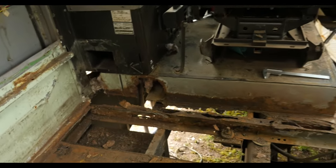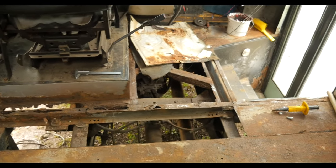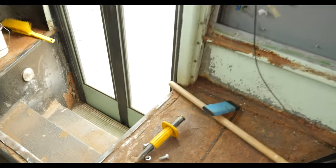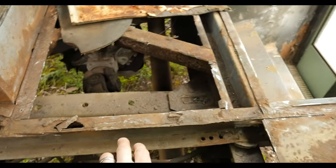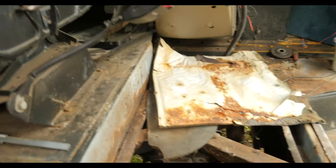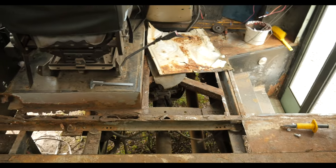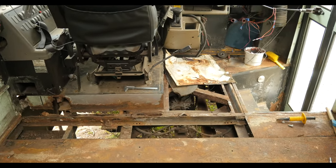As you can see we've pretty much cut the whole section of the flooring out. What I will be doing is removing this section over here, and then this whole beam that runs the width of the bus we will be replacing — basically cutting a whole new piece of sheet metal into the flooring. So that's going to be on today's agenda.